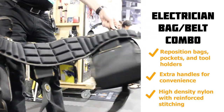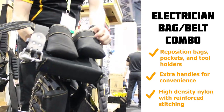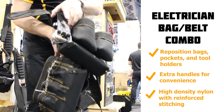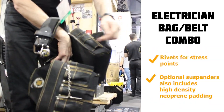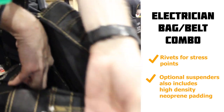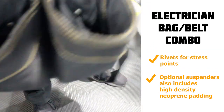It's got nice leather across here, high-density nylon, reinforced stitching, and rivets at the stress points. The tool pouch here holds your wire nuts and such, and there are large pockets on this side as well.